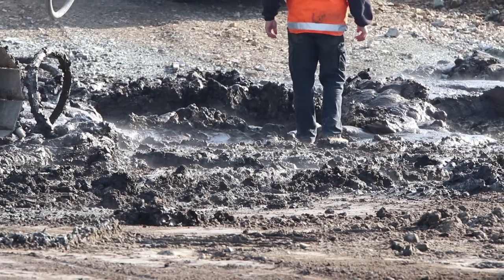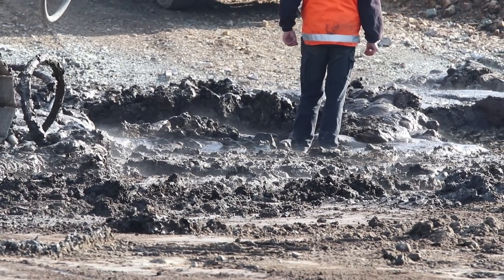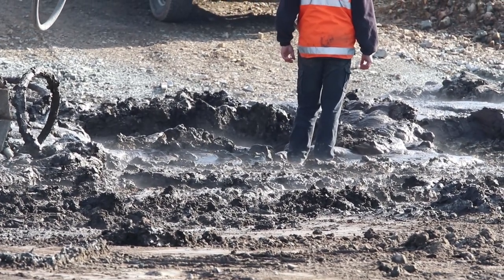In the next video, we will show you an actual job site where soil mixing technology was used in order to stabilize a highway.